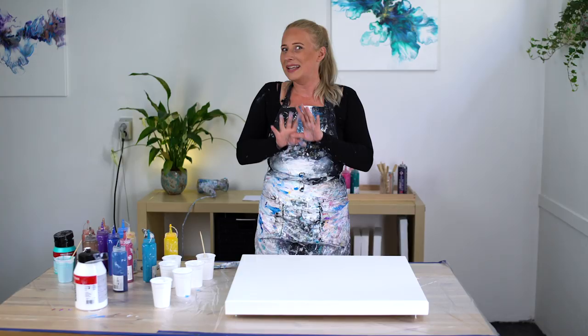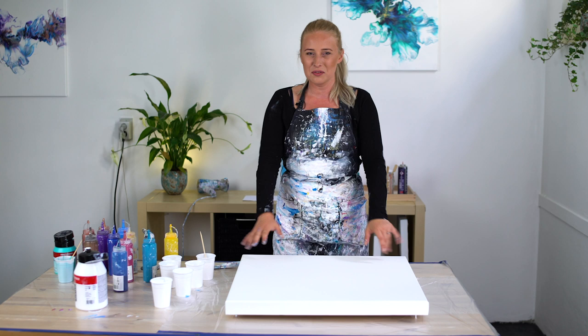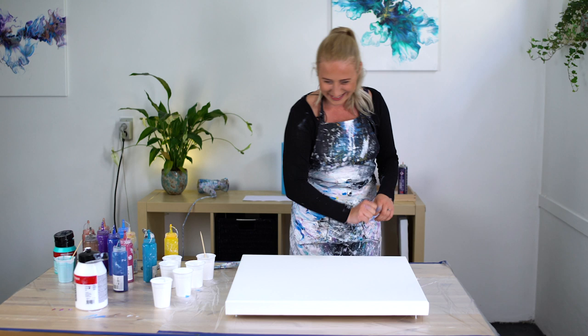Hi, good morning! We're back in the studio — our beautiful studio. Today we're going to do something that a fellow YouTuber did. I saw the video and she's called Sarah Mac — I will put her links in the description. She did a ninja swipe and it turned out so beautiful. She had a black base on her canvas, made one big puddle, swiped it like a ninja, and a couple of times more. It was gorgeous.